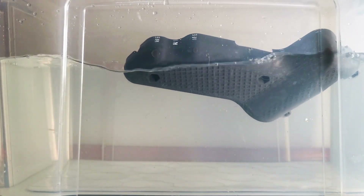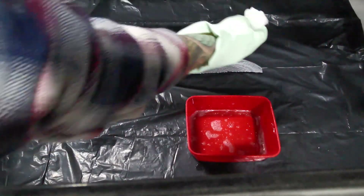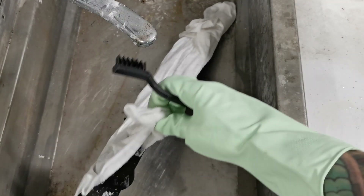Another alternative method for removing supports, instead of submerging the part in a water tank, is to soak a towel in water and the additive, place it on the printed part for a few hours, and easily scrub the remains.